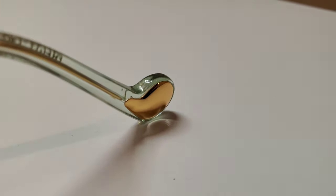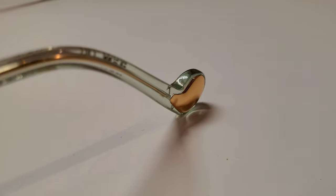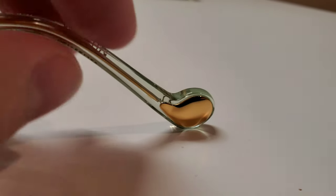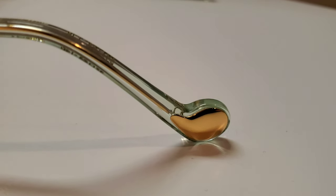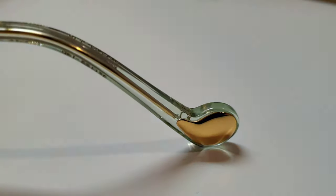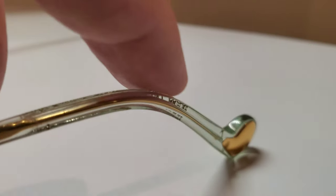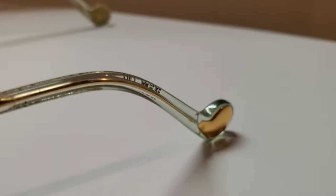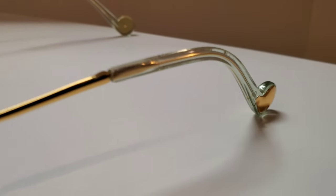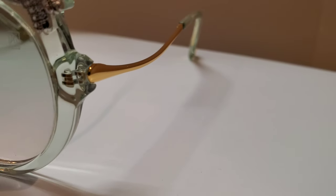This one features a nice, sizable counterweight at the tip of the frame, which is a really nice touch — not only does it offer a little pop of detail, but it also makes the frame balance out nicely and feel really good on the face. We've got acetate temple tips with a metal core through them, great for adjustability, and then the beautiful curving temple all the way up to the front, which mounts at the middle of the front.